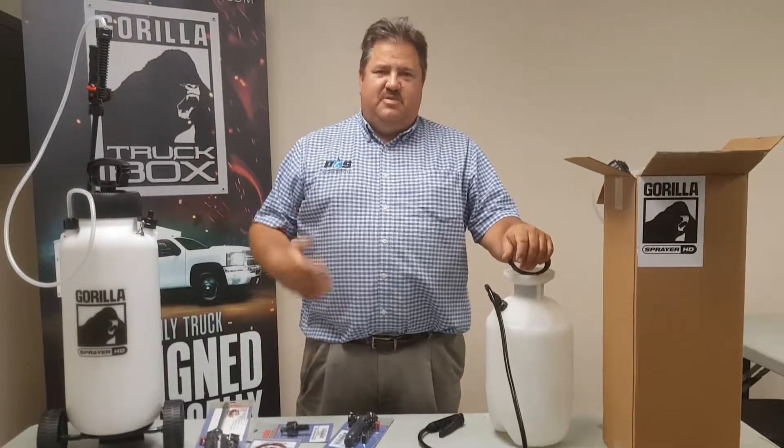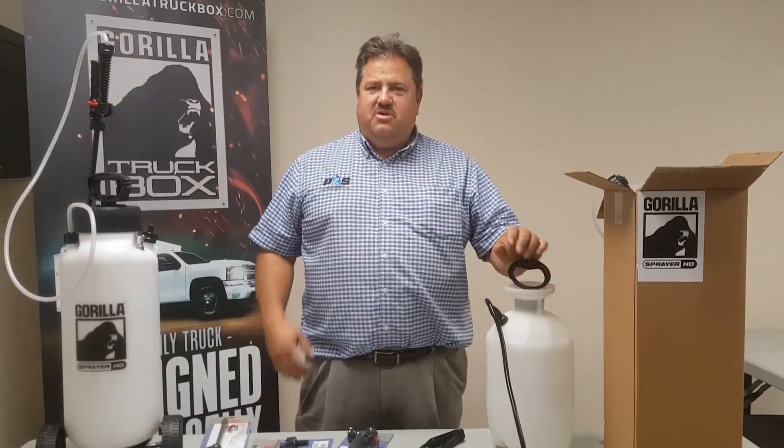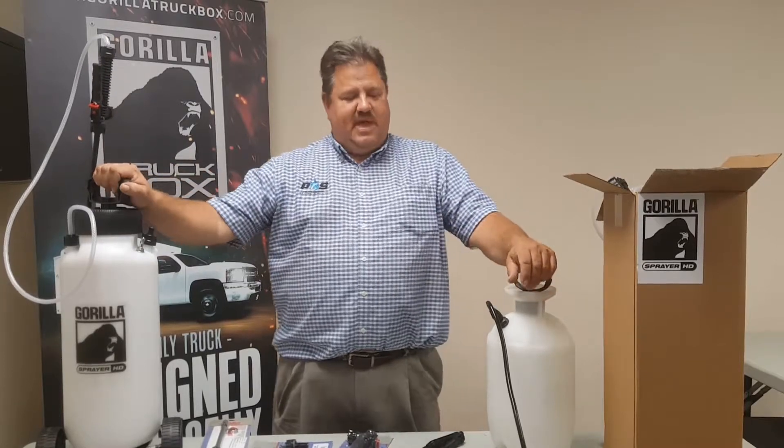Hi, welcome. My name is Tim with Professional Cleaning Supply. Today we're going to talk about some sprayers that we have.